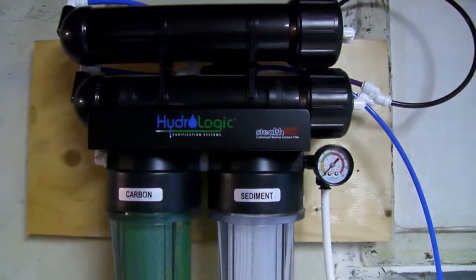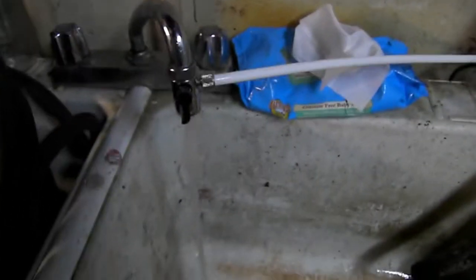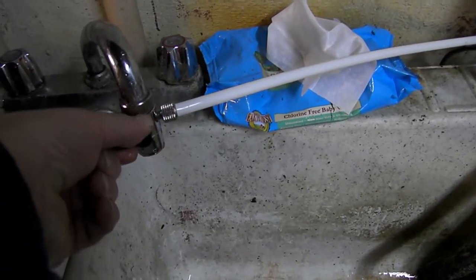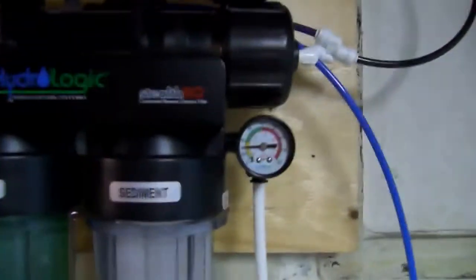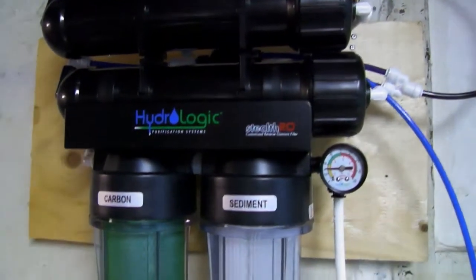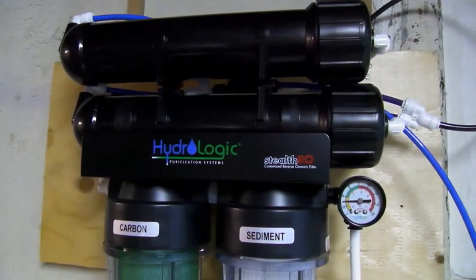Time to make a little bit of RO water. There's the unit. There's a faucet with a diverter on it. I'm going to turn it on. Now it's flushing out. Use the pressure gauge. We're going to flush it for a little bit. Filters: carbon, sediment, and the membrane.